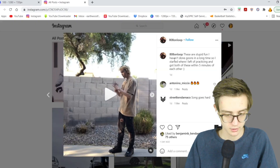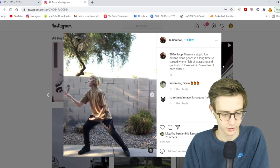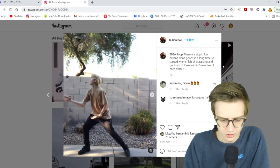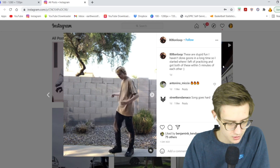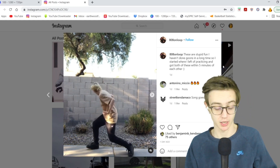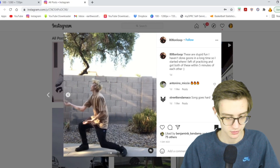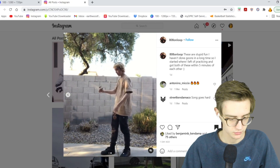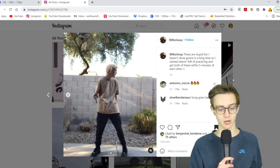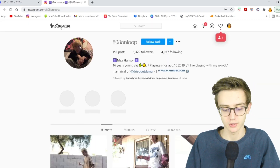808 on Loop — some goons I'm guessing. Look at that wide stance, he's not messing around. Caught the tama — one and a half maybe, I don't know. He snagged that spike. Just grinding those goons. Shout out to 808 on Loop, Max — shout out to Max.